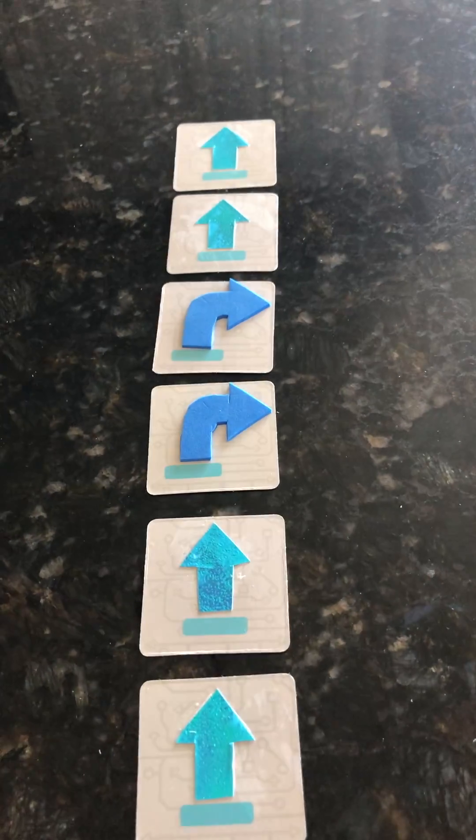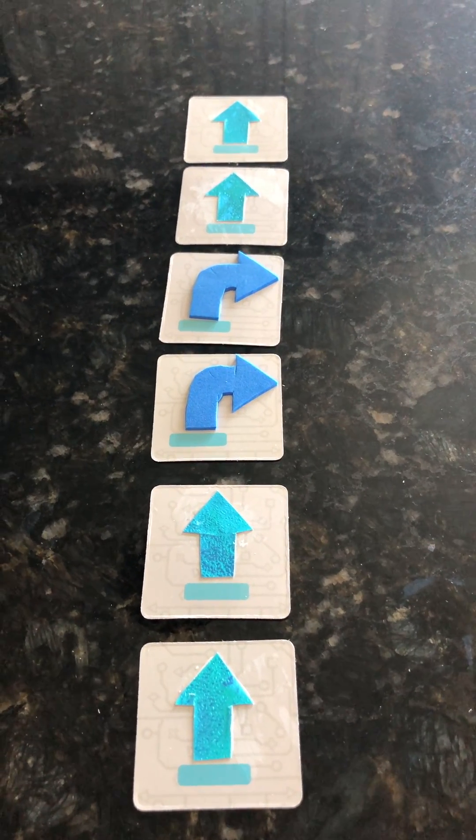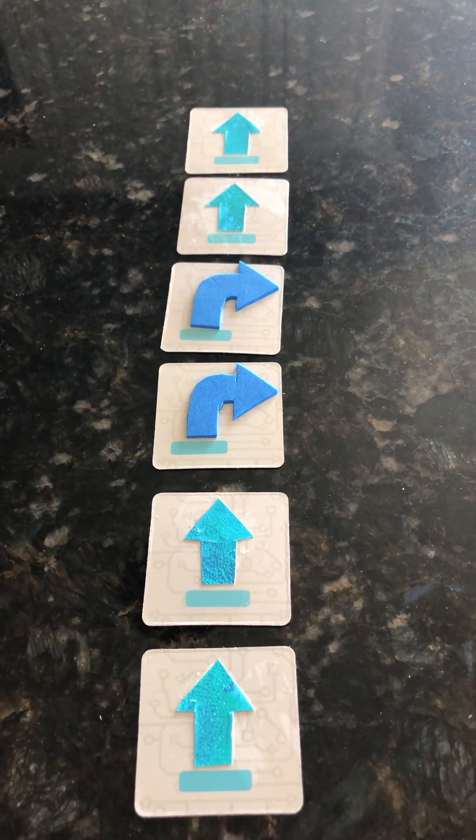So I'm going to add in this code. I've used my command cards, my arrow cards, to write the code and it's: forward, forward, right, right, forward, forward.